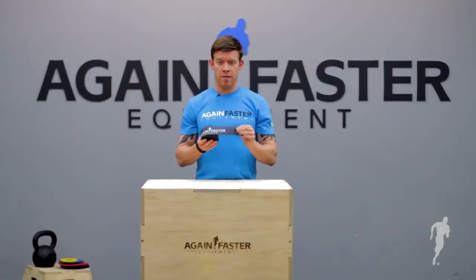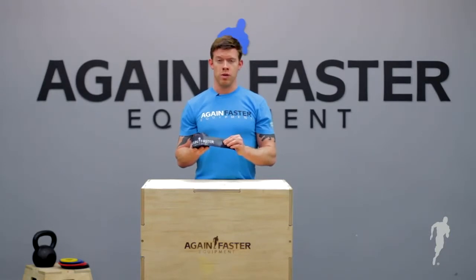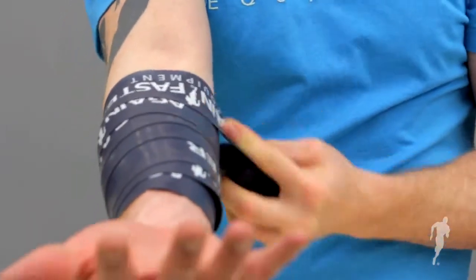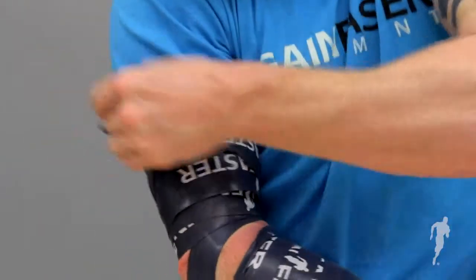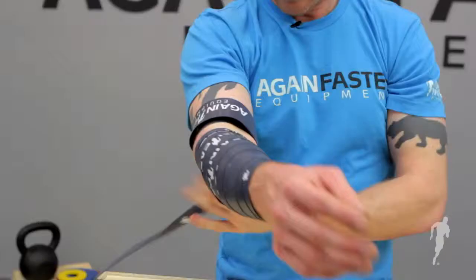Using this is a fairly technical exercise, but it's pretty easy. You're going to wrap it around the affected joint or area, move through the appropriate range of motion — whether pressing, squatting, or pulling — and then take it off. Be very careful not to let it get too tight. If you start losing circulation or feeling tingling, it's time to take it off.